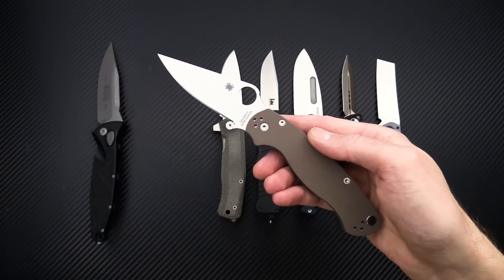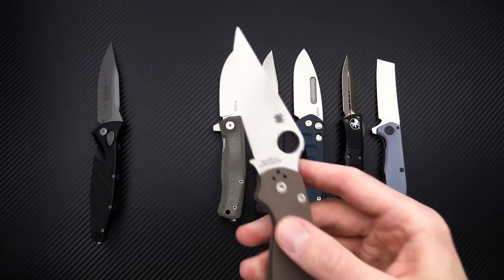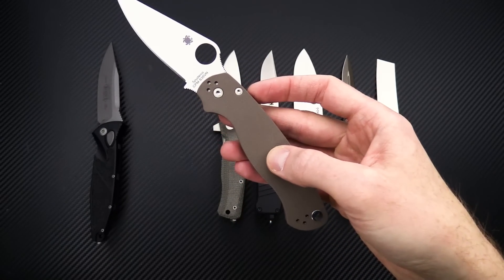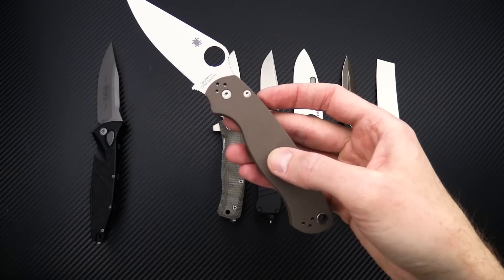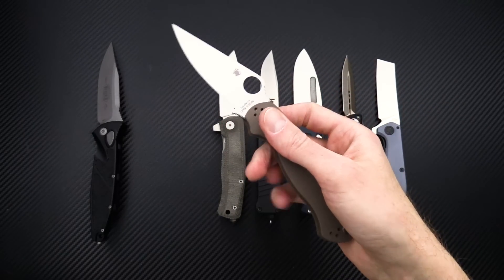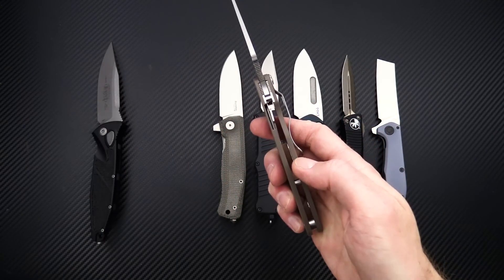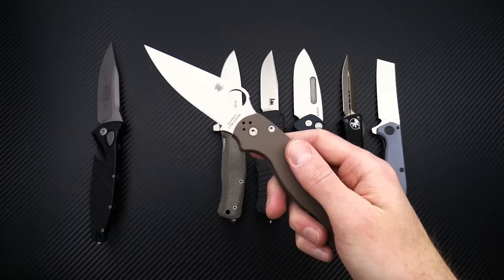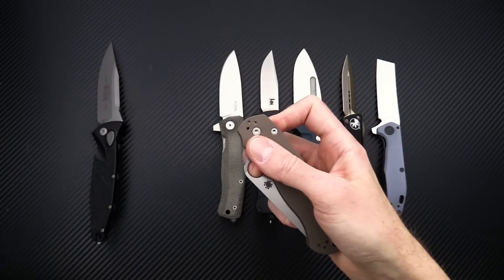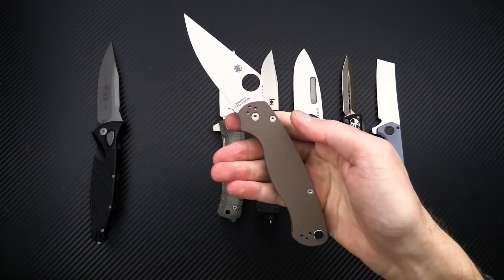And then we've got this, which is a distributor-exclusive Paramilitary 2 — classic PM2 design with a limited run S35VN blade and flat earth brown G10. Otherwise you're looking at standard PM2 construction: G10 with stainless liners, compression lock mechanism, four-position clip, and of course Spyderco round hole deployment. So a very popular EDC.